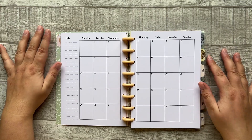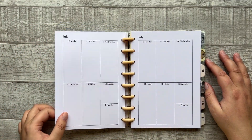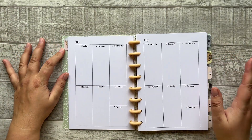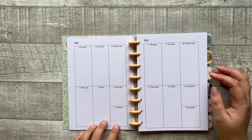Then we're heading to the monthly view with a Monday start. After that we move to the new layout — I called this the functional or vertical layout.